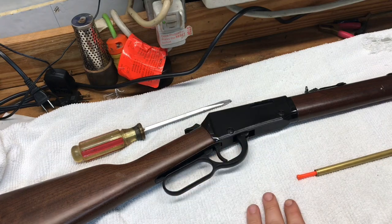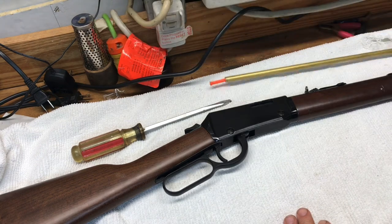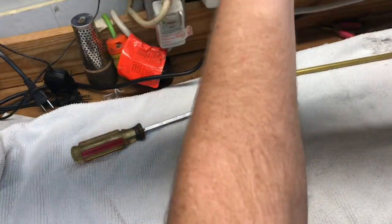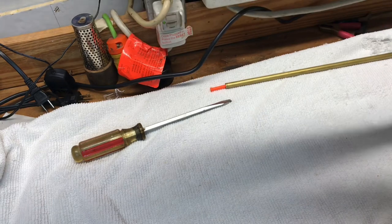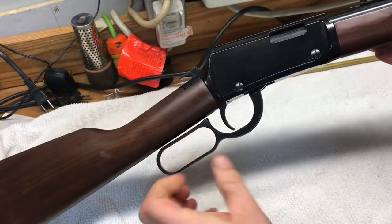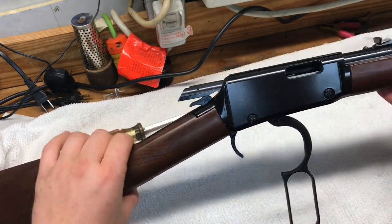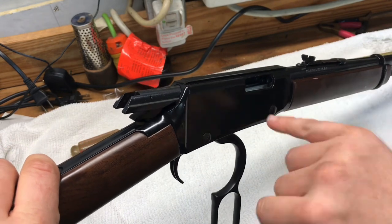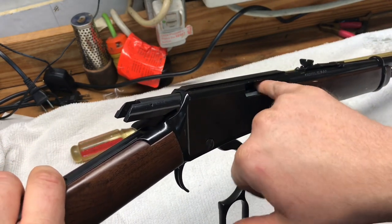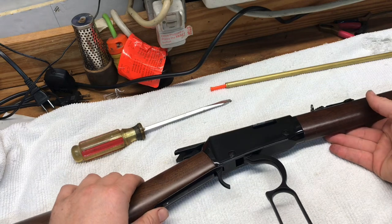I'm going to show you how to field strip or break down this gun to make it easier to clean. First thing you want to do is remove your magazine tube, turn the gun upside down, shake it a little bit to make sure there's no ammunition in that tube. Then work the lever a few times to make sure there's no ammunition in the chamber. Visually look down in there, then take your finger and physically check it. You always want to visually and physically check a firearm to make sure it's unloaded before you start cleaning it.